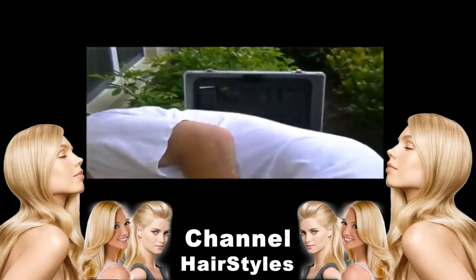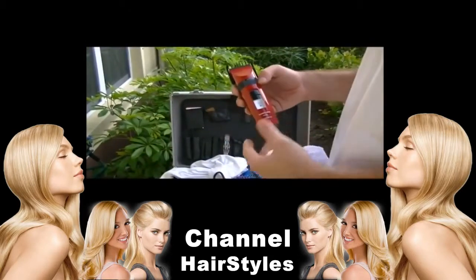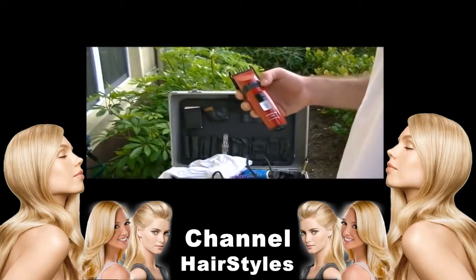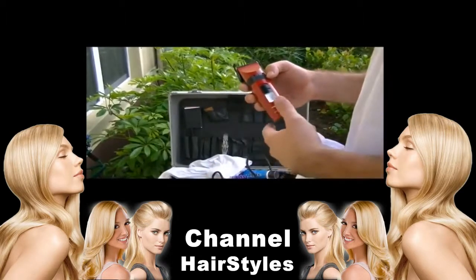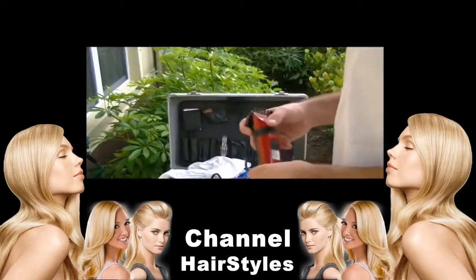I have one more clipper by BaByliss. This is actually made in collaboration with BaByliss and Ferrari, the car company. They created this clipper and I'm going to show you how it stacks up against the competitors.